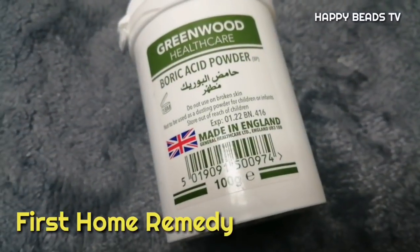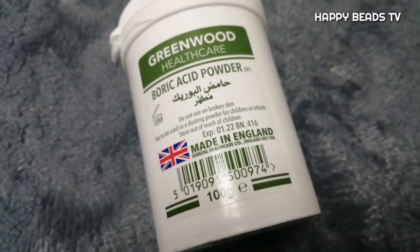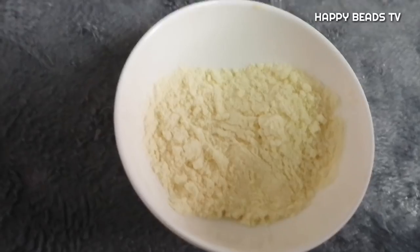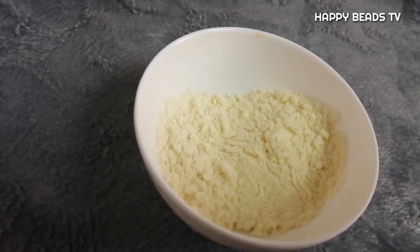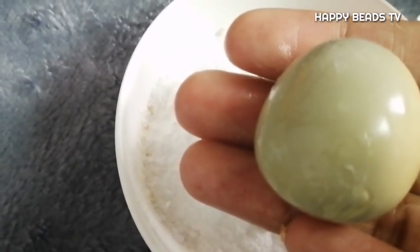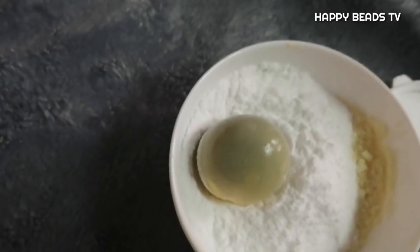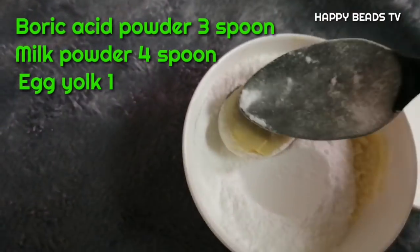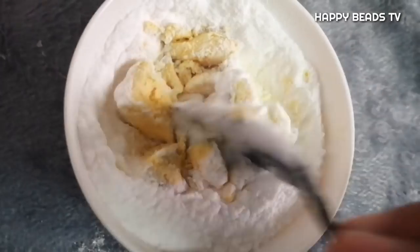The first remedy is boric acid powder — this is a carmiss board and it is available. We add milk powder. The egg is made of a small egg. We mix it with three: boric acid powder 3, milk powder 4, add one spoon.